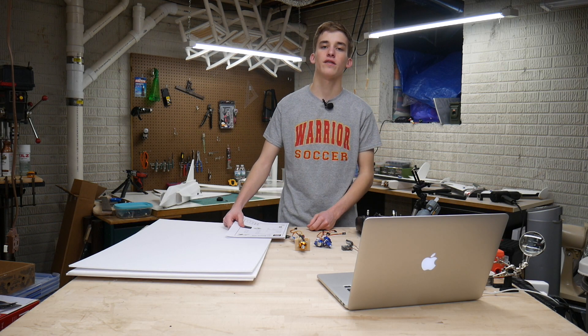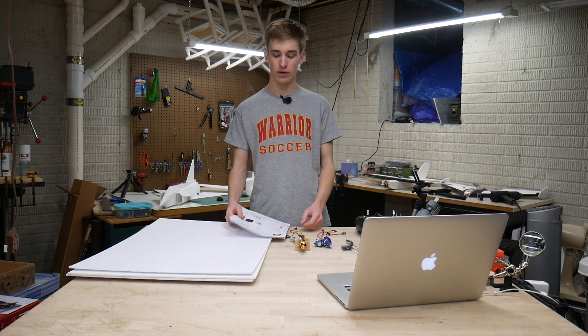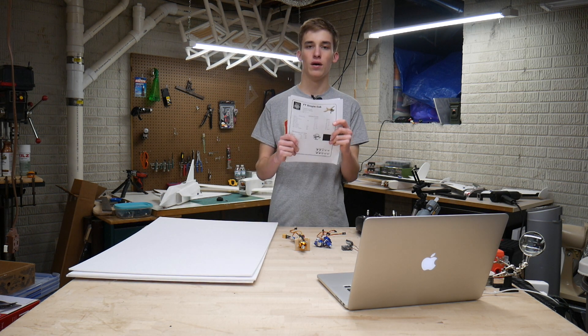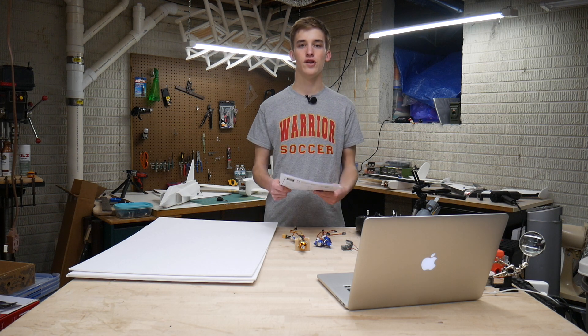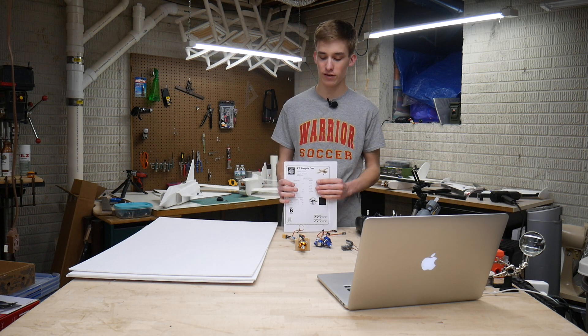What is going on guys? It's Noah here with Custom RC Mods. Welcome back to the channel. In today's video we're going to be scratch building the FT Simple Cub from Flight Test. Now as you know I'm a little bit more of an advanced pilot. I've built and flown over 50 Flight Test designs and designs of my own, so I do know my way around in this RC hobby.